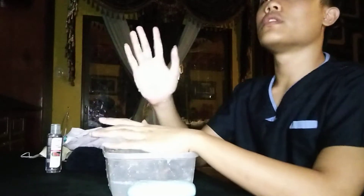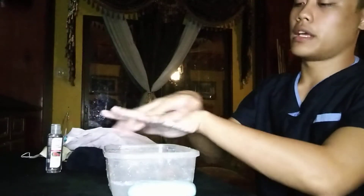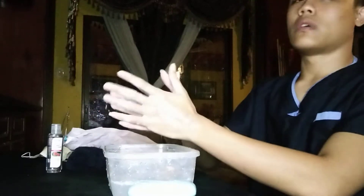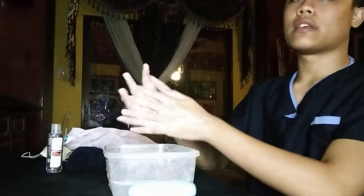Fourth, your right hand should be over your left hand, interlaced, and vice versa. Next, do palm to palm rubbing interlaced.